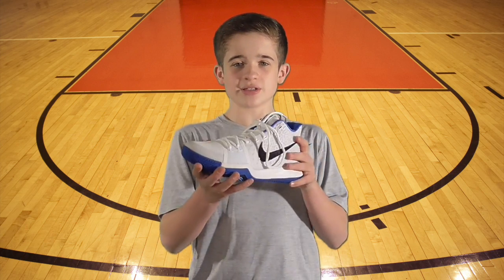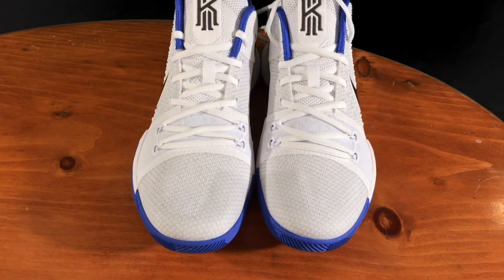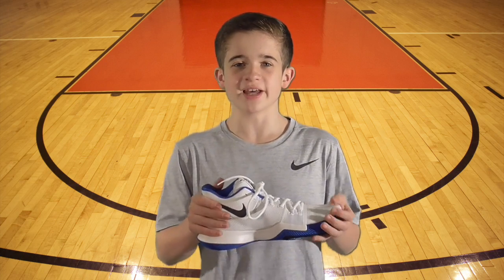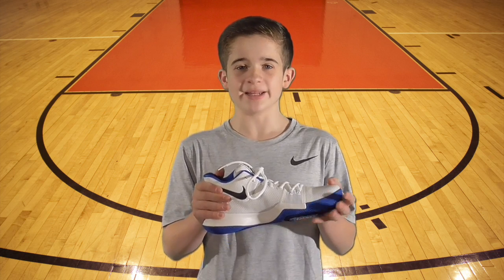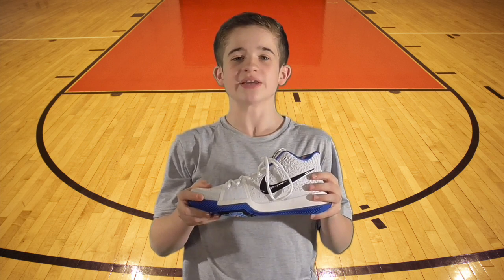I'd like to talk about these first so I'll just give you a quick look at them. Like the first two shoes in line, the Kyrie 3 has collar padding to hold your foot in place. The padding really helps your ankle feel safe and secure.